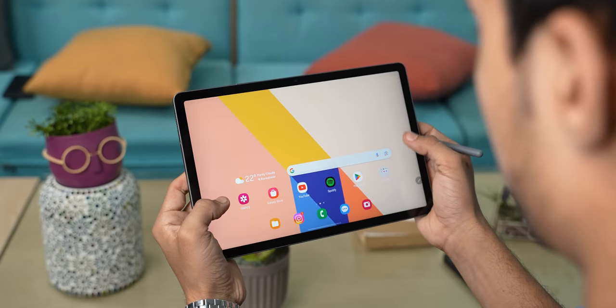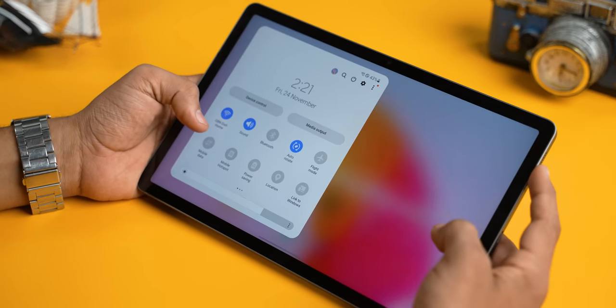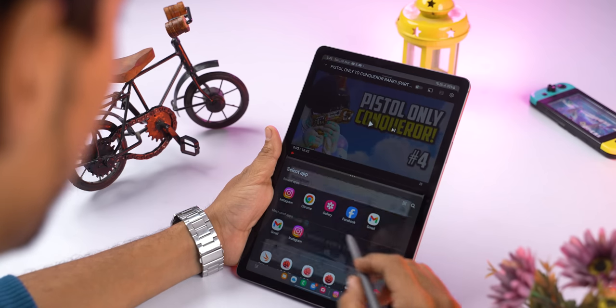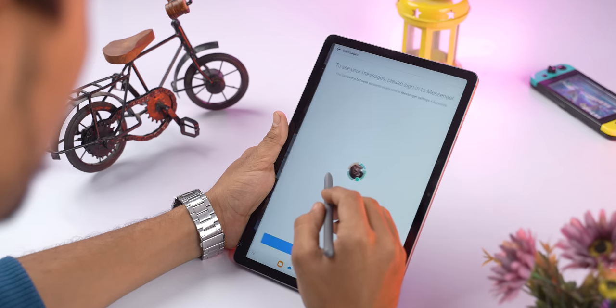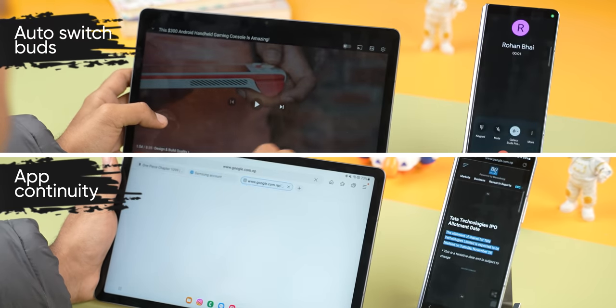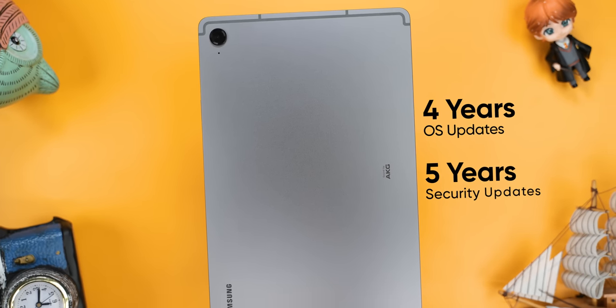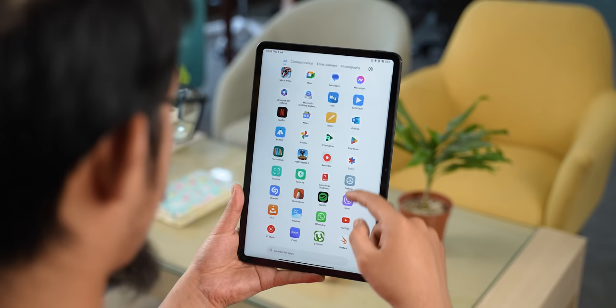Software is something where Samsung has always had an upper hand, and the way One UI has been repurposed for large screens really shows on the Tab S9 FE. I like how the control panel intuitively pops up and how having multiple apps open at the same time is easier and more elegant. Its taskbar, accessible from anywhere, is extremely useful for multitasking — something missing on the Xiaomi Pad 6. Samsung also promises four years of major OS updates and five years of security updates, whereas Xiaomi has not committed to any update cycle for the Pad 6. That said, MIUI for Pad has become very reliable and most people should be happy with its features and usability.